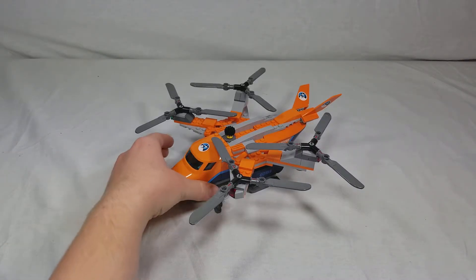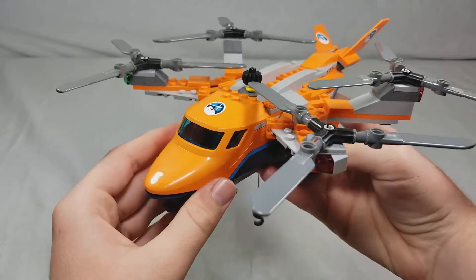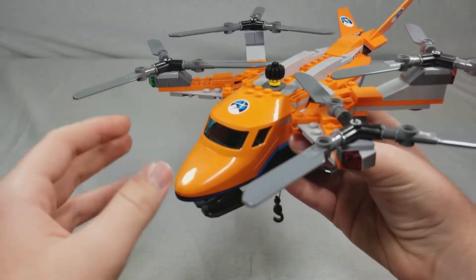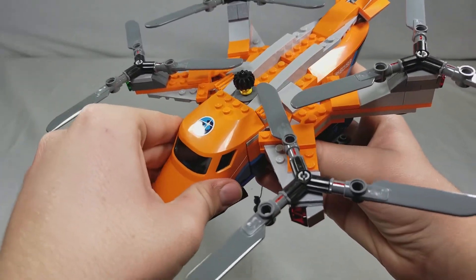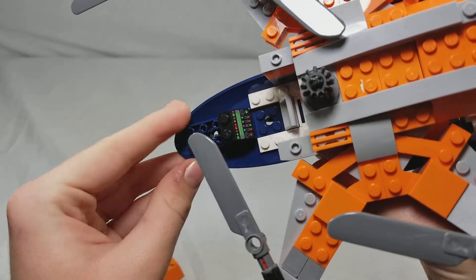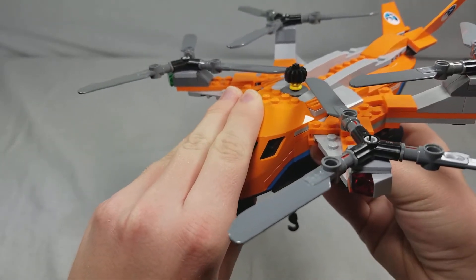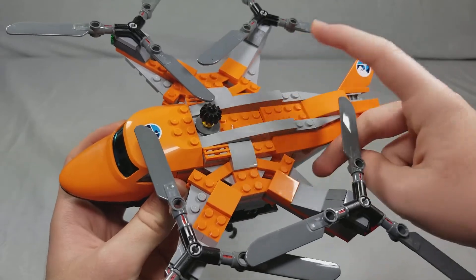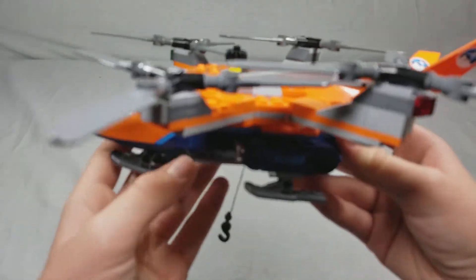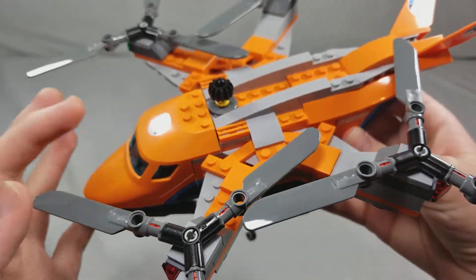Here is the quadcopter. I'll be calling it a quadcopter because of the four rotors on top. I don't think anything like this exists in real life, but it really does show LEGO's imagination with these kinds of things, and I do appreciate when they do that. Starting from the front, you can remove this little cockpit windshield piece right here — decently sized piece. You can see the inside with a little control panel there. That is the only piece that is removable. You can't access the inside here, even though it is open. I thought maybe there'd be a way to store things or maybe even store the ATV that comes with it, but unfortunately you have to take apart a lot of pieces before you can get inside there.